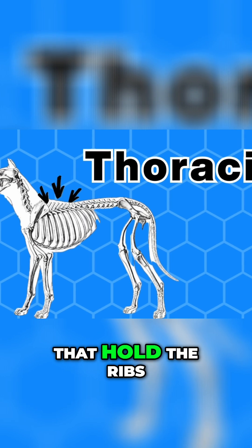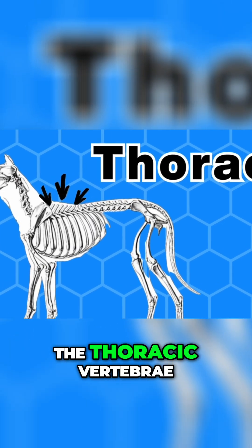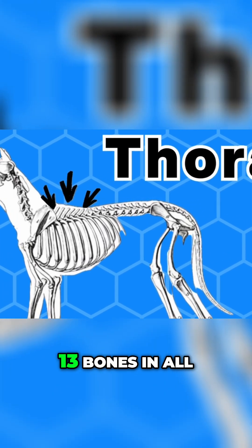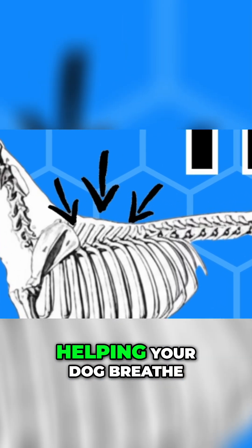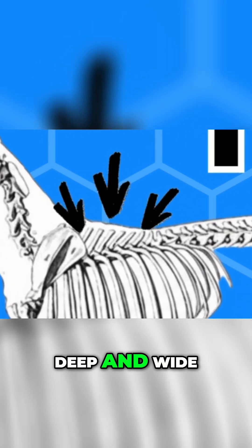Next come the bones that hold the ribs, the thoracic vertebrae. Thirteen bones in all. They protect the heart and lungs inside, helping your dog breathe deep and wide.